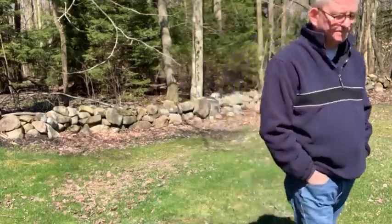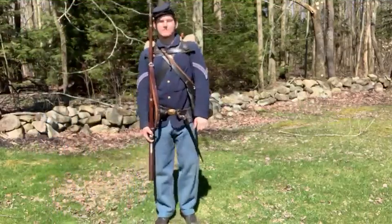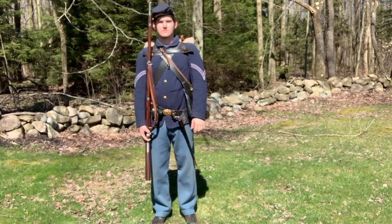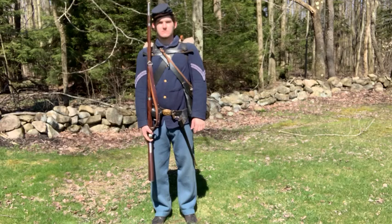The Corporal is wearing the standard uniform in the field of a Union Corporal. Starting from the top, his 1858 model 4-H cap, which with the leather visor you can see provides very little protection from the elements.